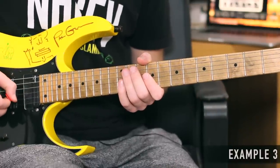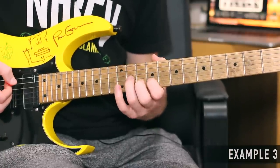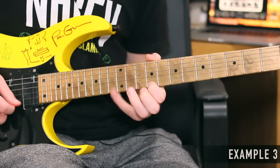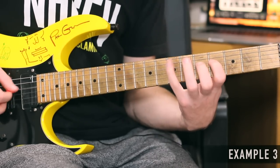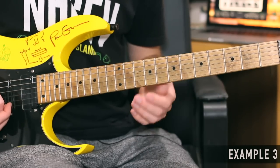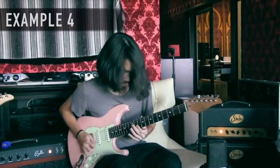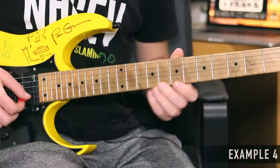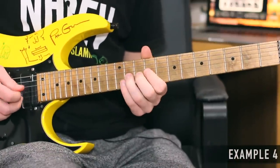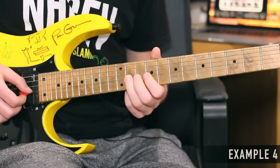One cool thing I want to mention with this phrase here is how Matthias combines the usual minor pentatonic shape up here with another shape down here. We're combining these two shapes — they're obviously in the same key and therefore in the same scale, just played in a different area of the neck. And then that phrase slowly. So those little slides in the middle are played really fast.